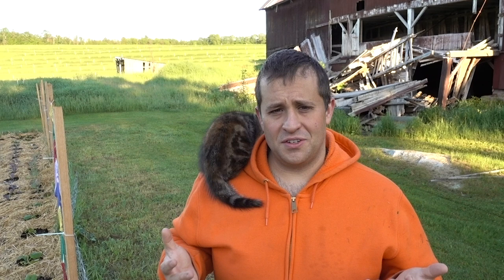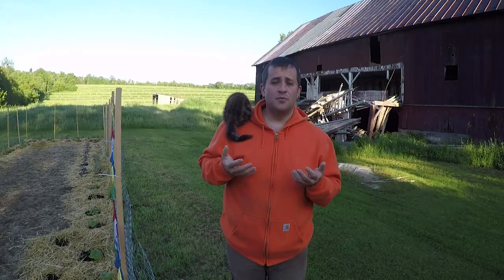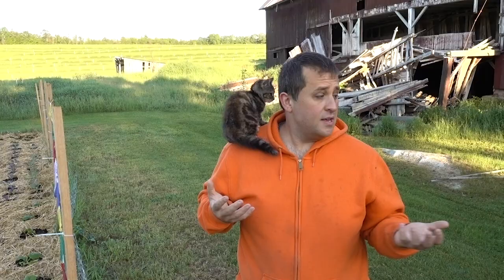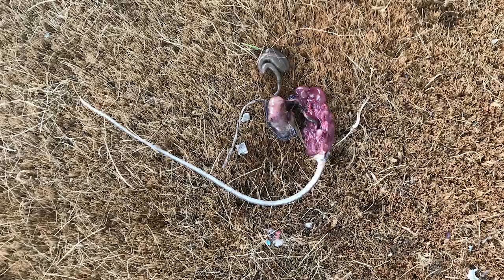A barn cat, just to define it for people, is a cat that lives outdoors. It has the barn as its primary shelter. People usually have barn cats to keep down the rodent population around their farm. Here at our place, we have a fair amount of mice. I made a video the other day about how I trap them, but by far the best deterrent has been adding Pablo Barn Cat to the mix.